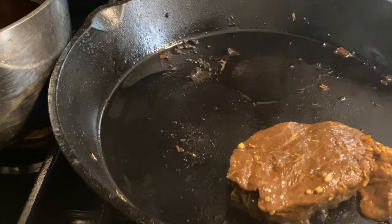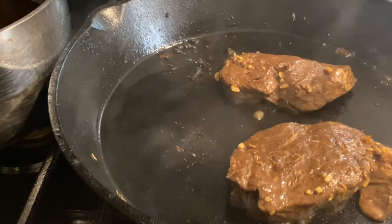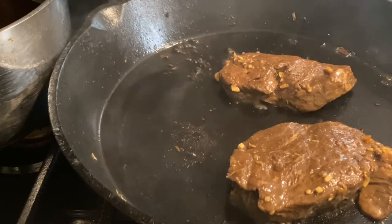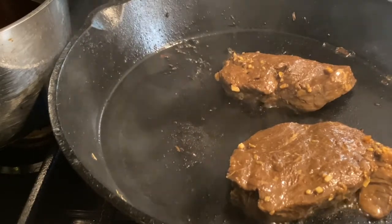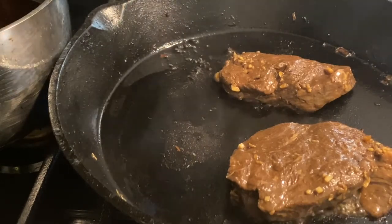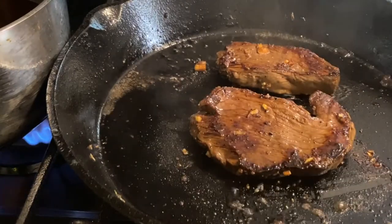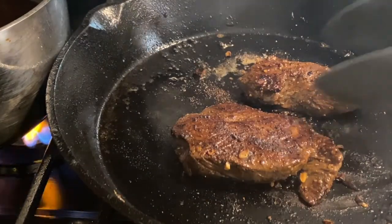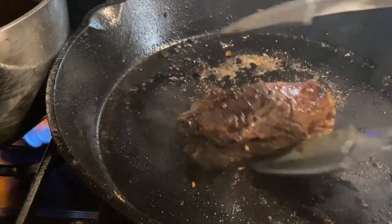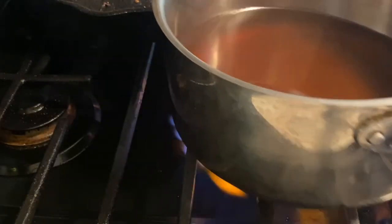I had some bacon fat in the pan, so I went ahead and used that. These just cook about a minute a side. I did cover them with a little salt, pepper, and garlic powder, but they were already marinated well. Once the steaks were nicely seared on both sides, I pulled them out to rest on the cutting board, then got started with the noodles in the broth.